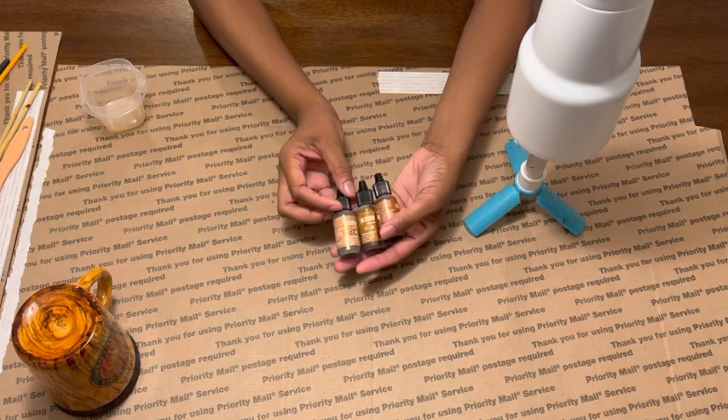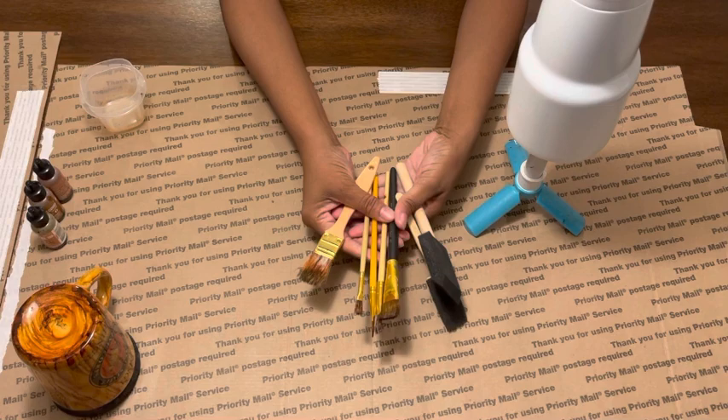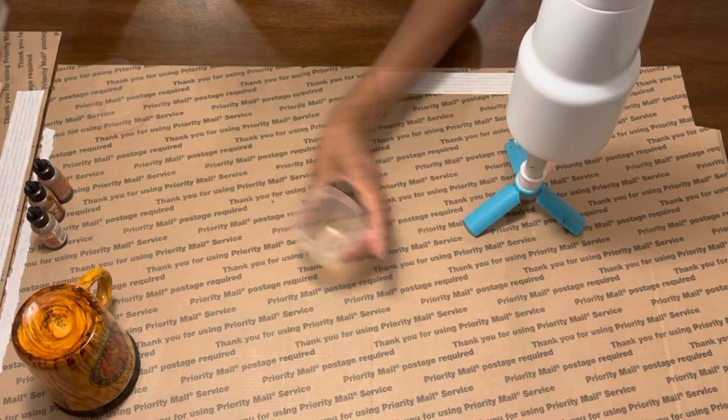I use a variety of different size brushes — I never use the same brush every time, so you can pretty much use any type of brush you want to get the effect that you're looking for. I like to use a little bit of alcohol to start off with, dipping my brush to get it a little wet.